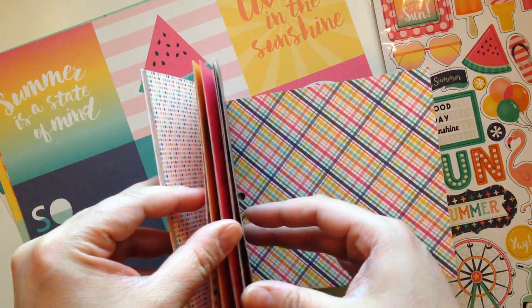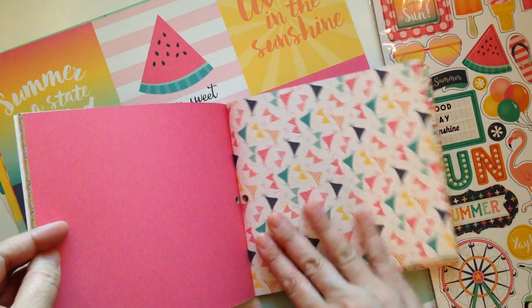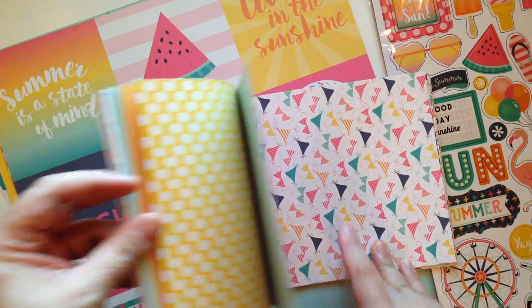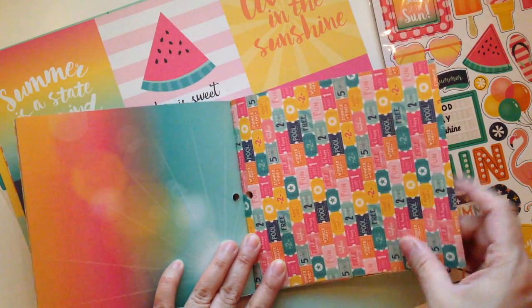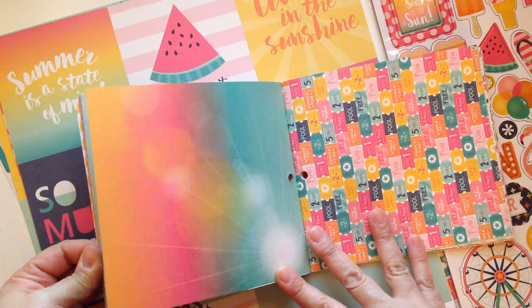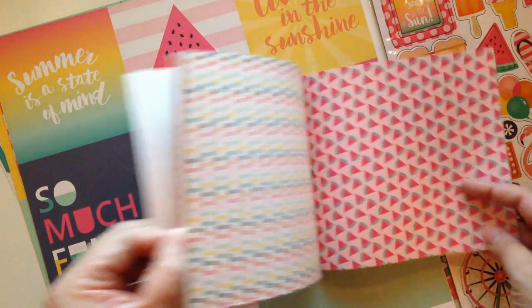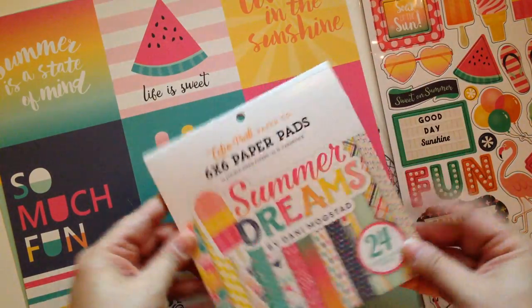Do you see the struggle? How pretty. Look at the little swimsuits. I hope you guys can see because I'm struggling here. Oh my god, I love the tickets. Look at that — like a sunset. The watermelons. Oh, I love it. So pretty. I'm so excited about this pad. I cannot wait to create a project with this. I don't know if I'm going to want to use my stickers, but I'm definitely loving the paper pad.